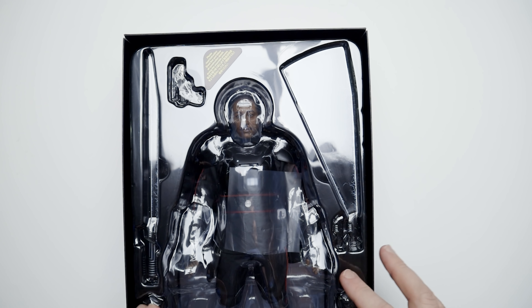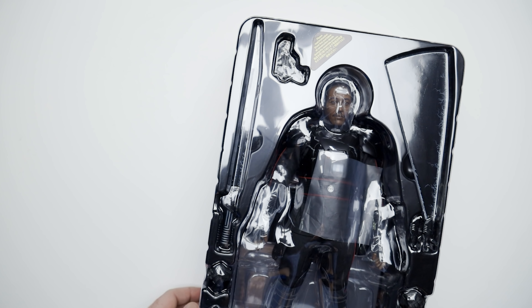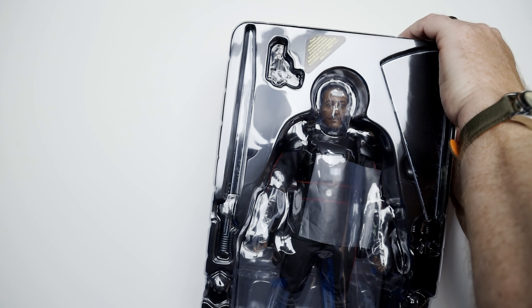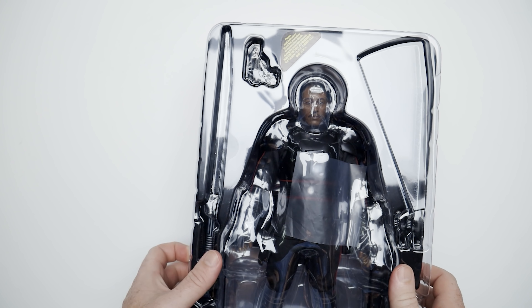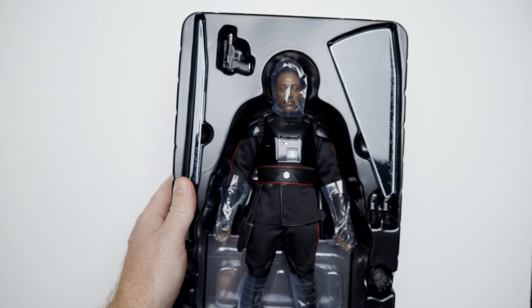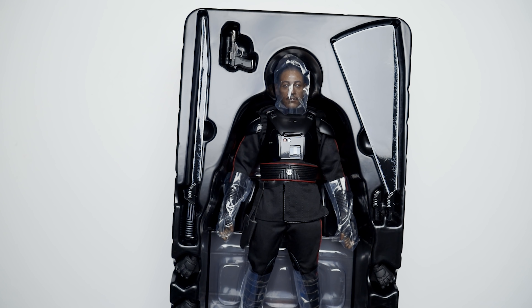I'm not expecting a whole lot of accessories with this. The Darksaber is what I'm really, really super interested in. I know a lot of people have said they're going to buy this figure, sell the figure, and just keep the Darksaber. That's an interesting strategy — I don't know if that's good or bad, but here it is.